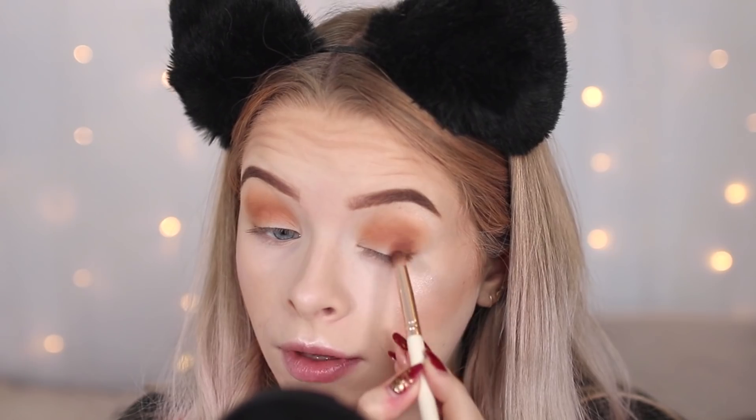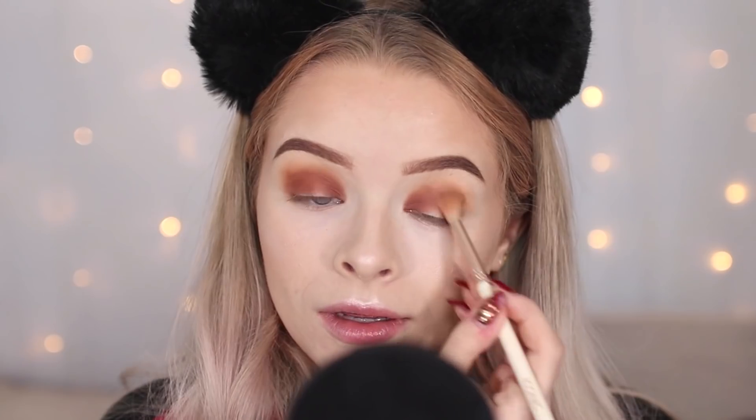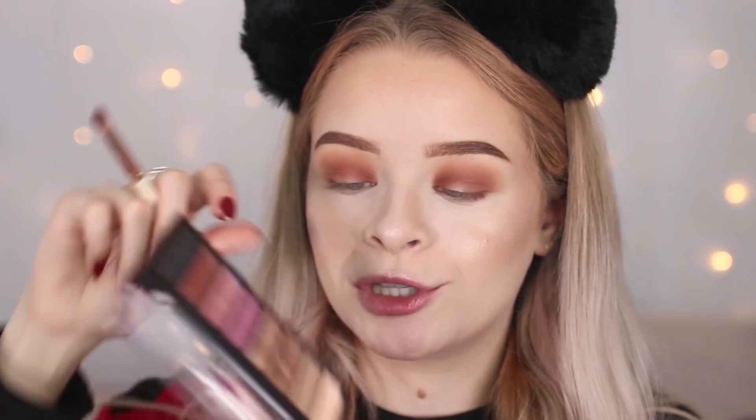I'm using the small palette called Allure and I'm taking the dark brown and putting it on my outer and inner corners. These little palettes are so pigmented — it's actually insane. Going back in with my blending brush to blend out the edges. I would say use these shadows sparingly and build them up, because I put too much on and it's got a little bit messy trying to blend it.